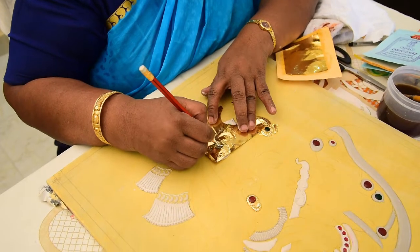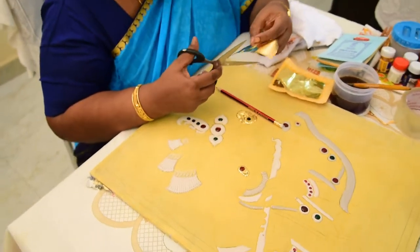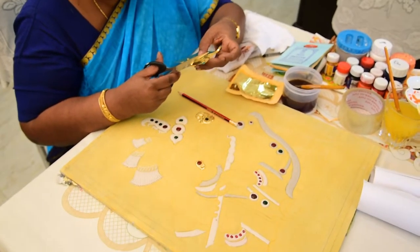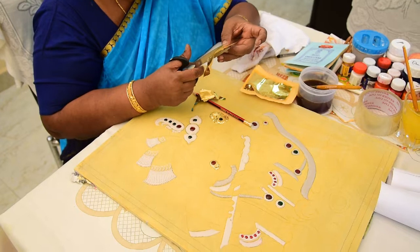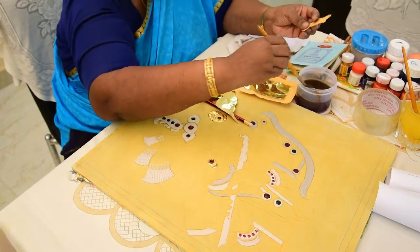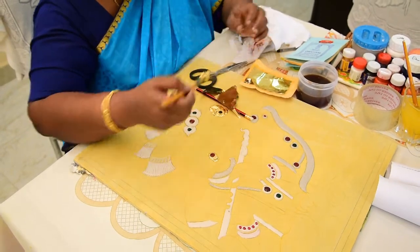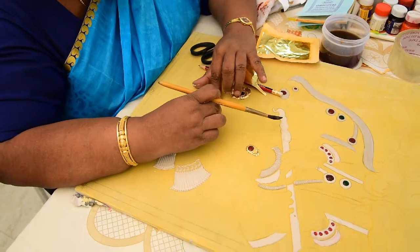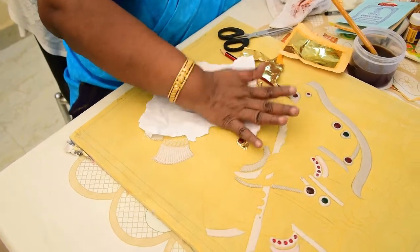Next is the gold foil work. Take out the impression, cut it into shape, and then stick it on top of this.